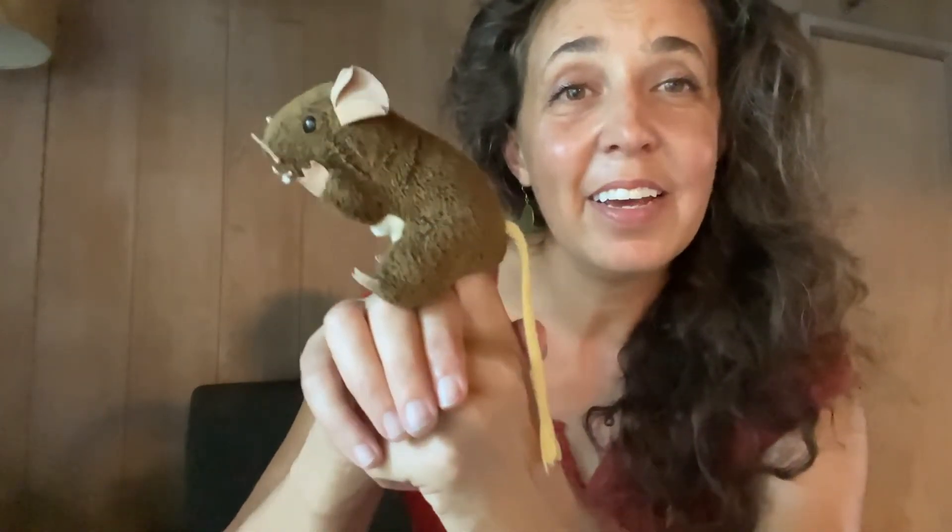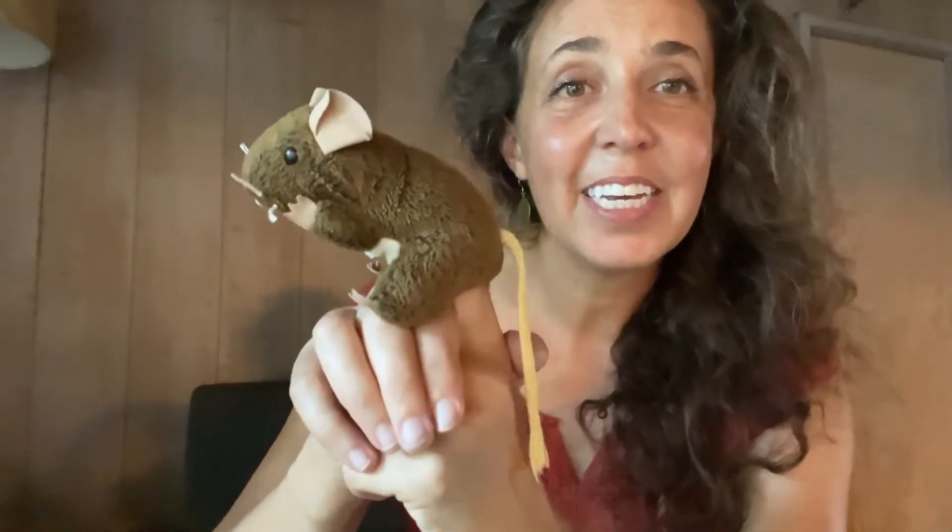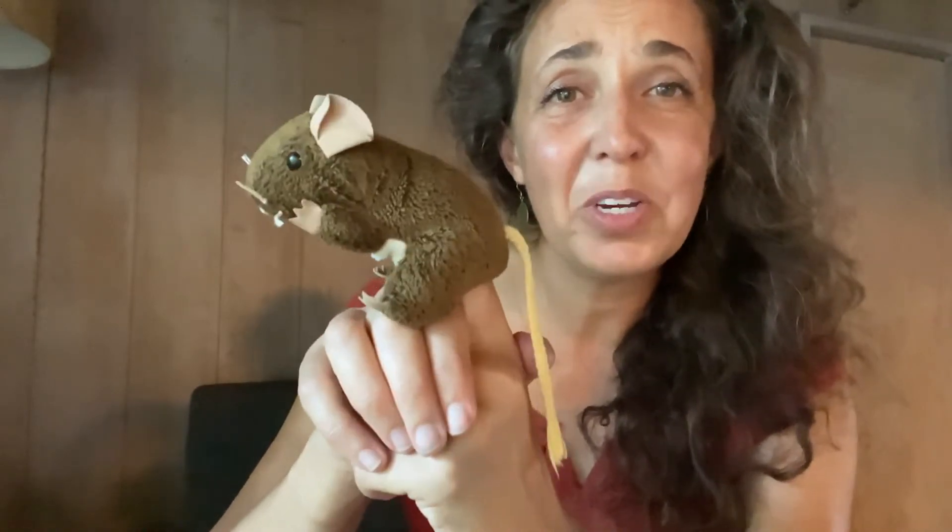I have a song for you today. It's called Little Mousy Brown. And look, I've got a little brown mouse with me. He's sitting on my hands. He's got little whiskers and little eyes and little ears. He's so cute. Now he's going to show you how the song goes. Here's how it goes.